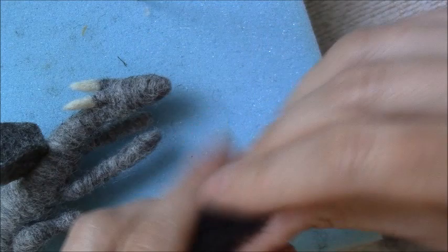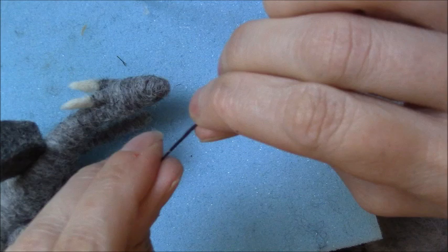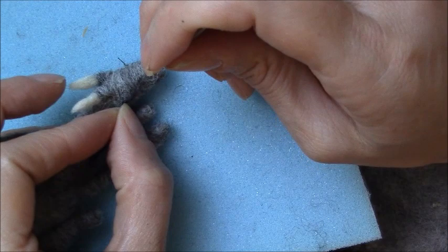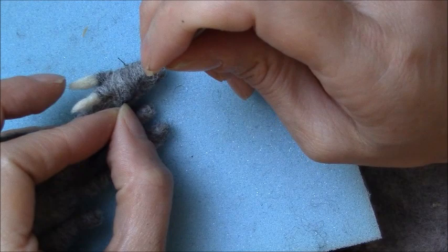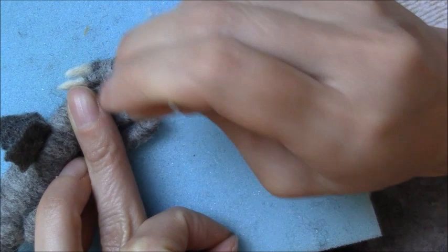Using some black merino - this is carded - you want to tease it out as thin as you can so it's sort of like cotton, then just trim that off. Using a fine needle, anchor it on in a little smile shape for the closed eyelids. Trim to length and tuck the ends in - there's one sleeping eye.